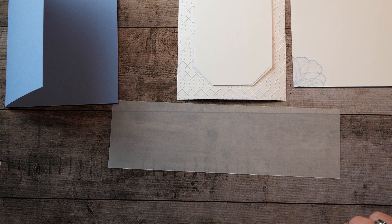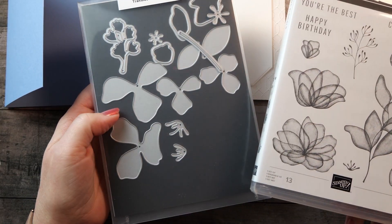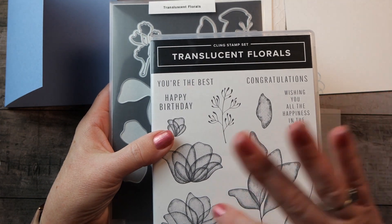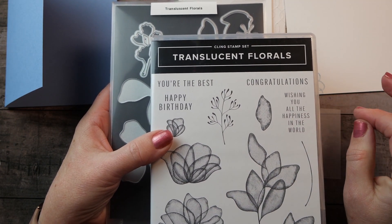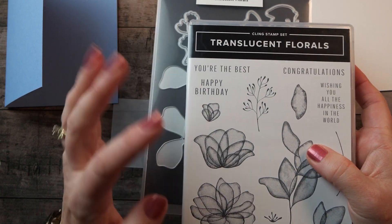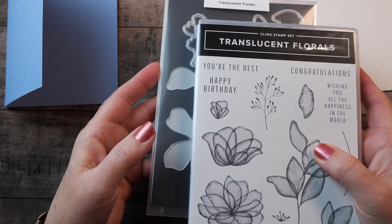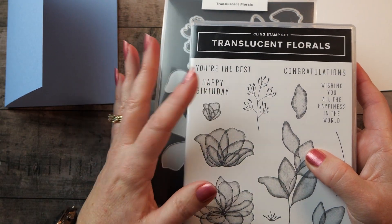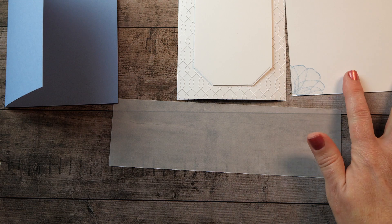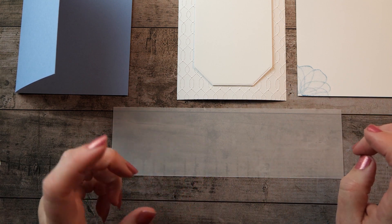The translucent floral bundle includes all of these dies and stamps. It's a carryover set that's still available, and in the United States the bundle is $54. Right now, that $54 would qualify you for something free in the Celebration Catalog because you just have to reach the $50 mark. You could also combine it with other things and get the embossing folder and stamp set. You can find all the products on my blog and click to order.